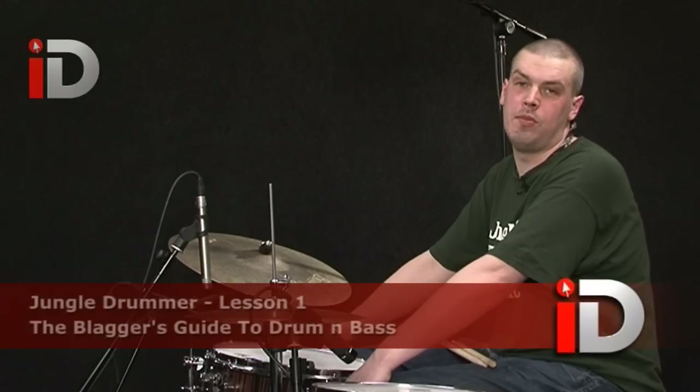Hi, welcome to iDrum. My name is Jungle Drummer, everyone calls me Jungle.